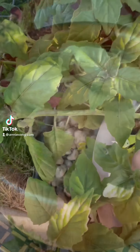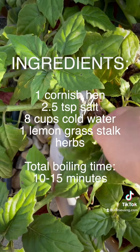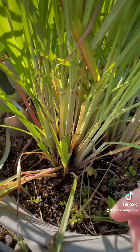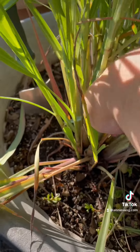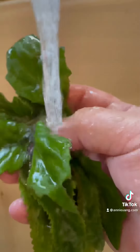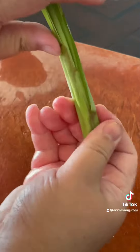Let's make Hmong postpartum chicken soup. I've got some herbs in my garden. Let's rinse our veggies and wrap our lemongrass.